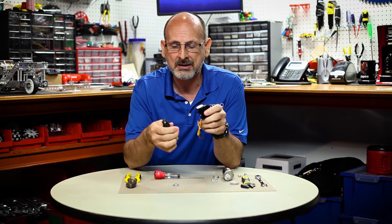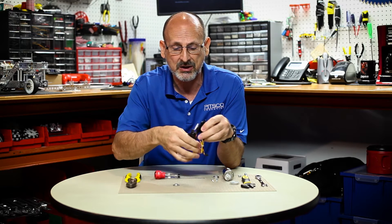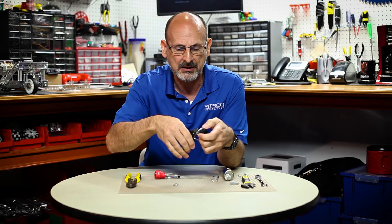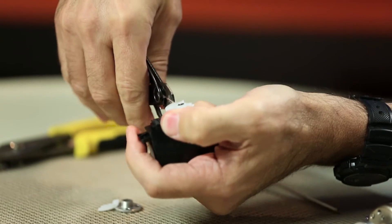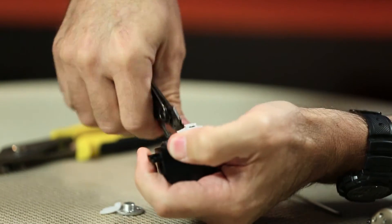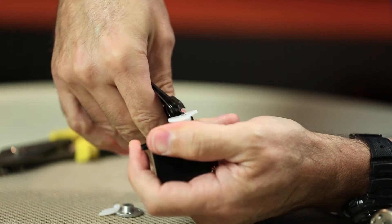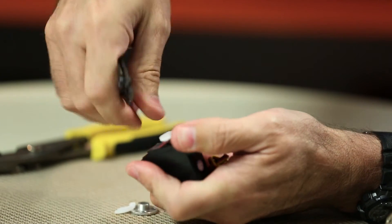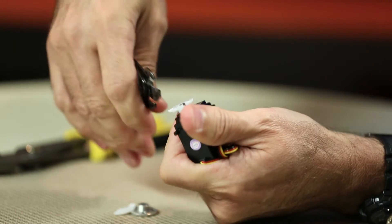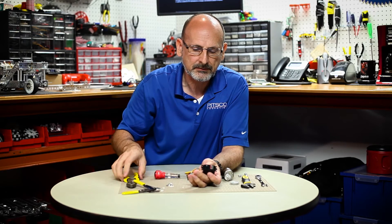The easiest way to get that off is to take either a pair of wire cutters or dikes and basically just cut that in a couple places like so. That should break off just like that, and you just want to trim that away and keep trimming until you get that completely off — it leaves the head of that screw exposed.